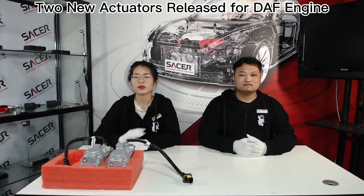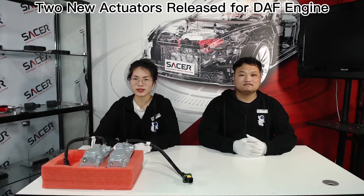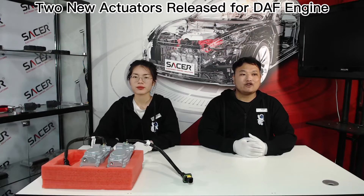Hi everybody, welcome back to Cicler channel. This is with your old friends. This is Joker. Glad to see you guys again. As usual, it is our monthly new actuator sharing time.